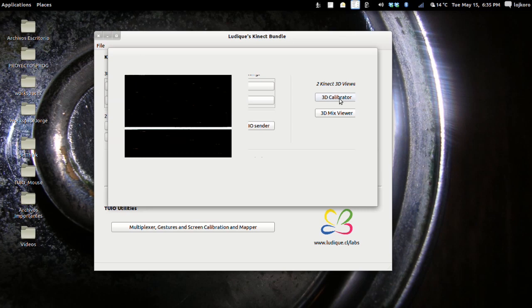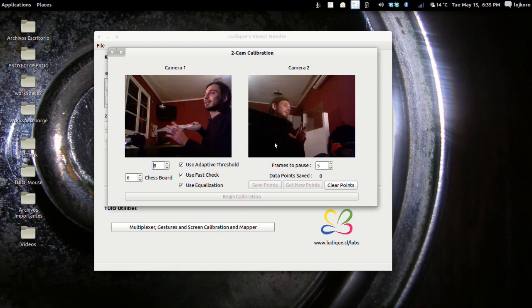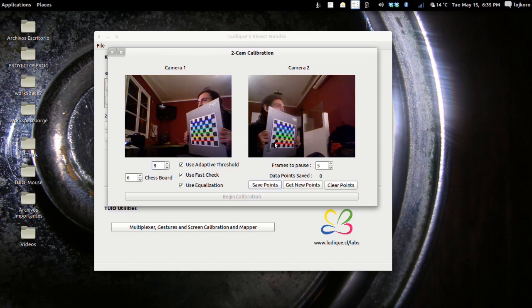The 3D Calibrator is used to perform the calibration of two Kinect cameras, as we will be doing now. You have to use a checkerboard, put it in front of both Kinect cameras, and when you have a good checkerboard image detected in both cameras, the images will pause. Now you can save the points you have retrieved. This is for doing a fitting of the positions of the cameras among themselves.